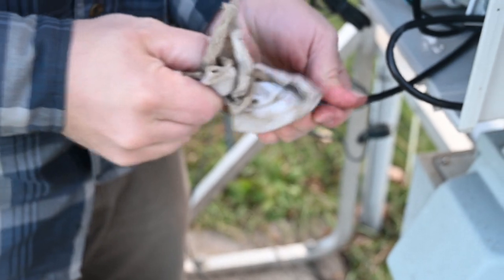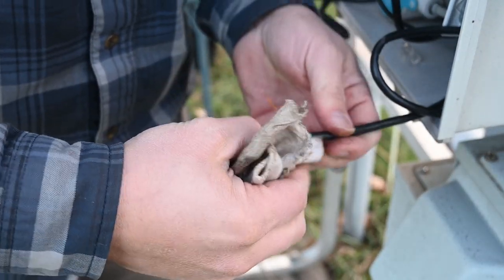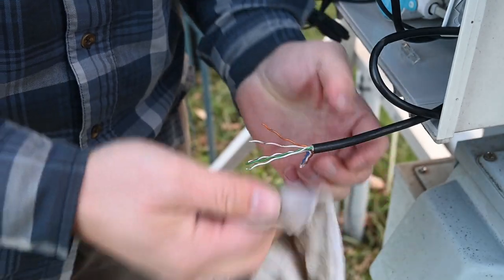Alright, so now we're going to clean all this goop off of here. If you're doing a regular cable it doesn't have the sticky goop, so you won't have to do this part. A clean rag is preferable, but if you have a rag it's better than no rag.